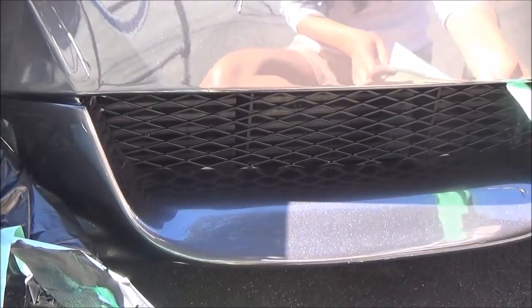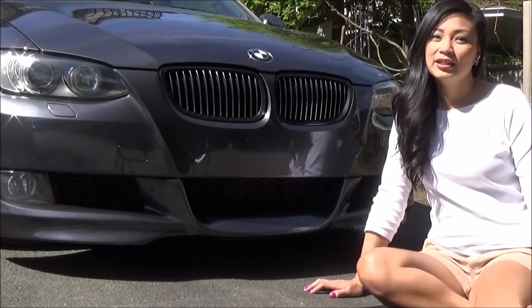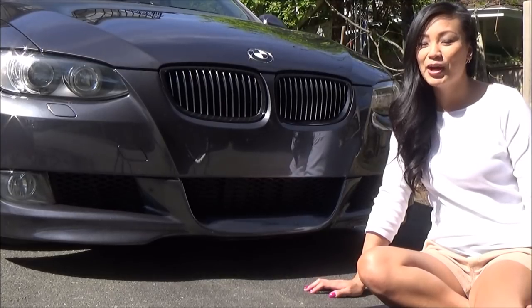Once you remove the tape you can easily touch up the Plasti Dip if you missed some spots. It's not perfect but I think it looks awesome. Make sure you wait about an hour or so before you drive so it's completely dry. Thanks for watching!